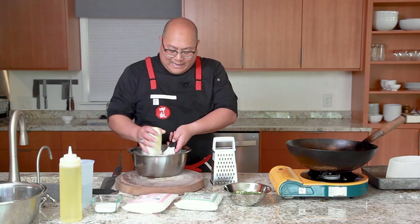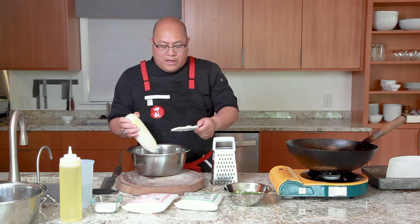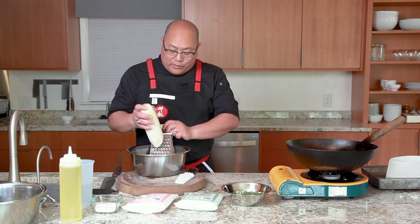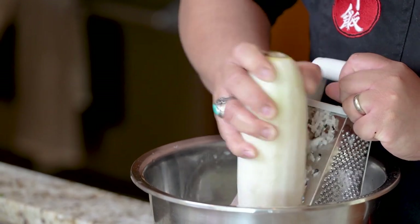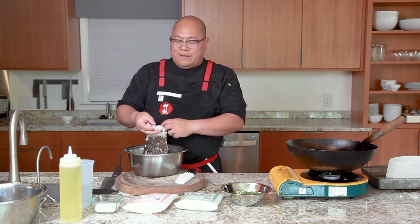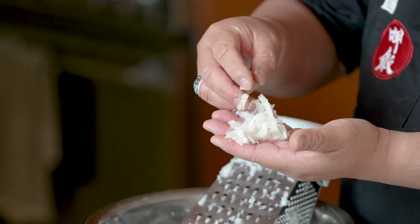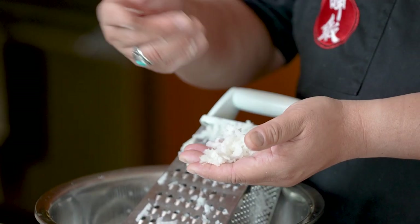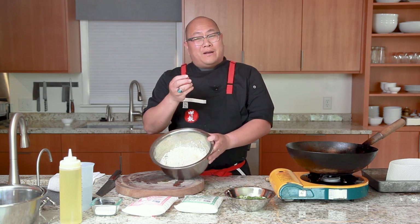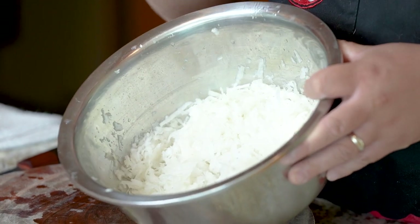For the other half of the daikon, use the larger side of a box grater to produce shredded daikon. So what I'm going for is a mix: about half pulp and half shreds. After what seemed like 20 years I got all the daikon grated. The small grater just took so long, so most of mine ended up as shreds — that will be just fine. Even a food processor might be helpful.